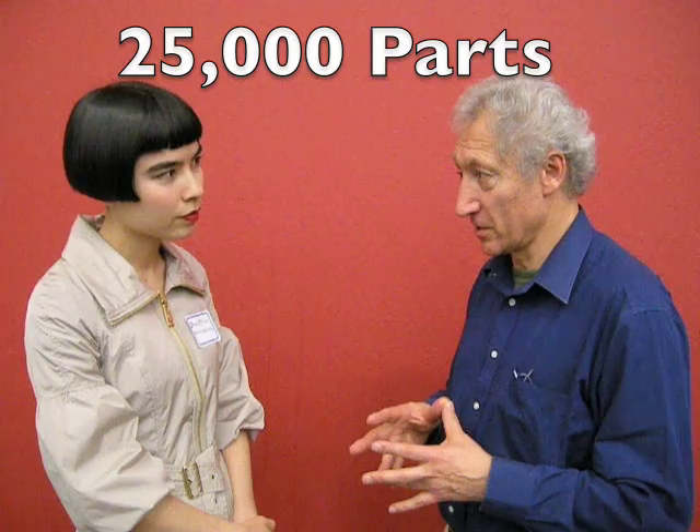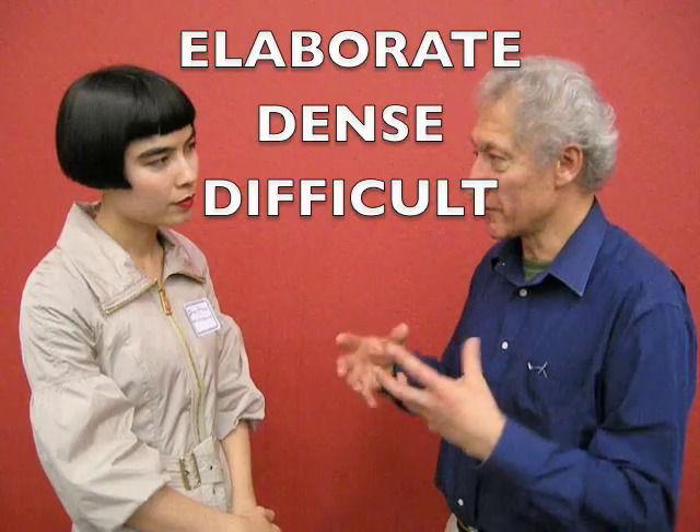Difference Engine Number One would have required 25,000 parts. So that was his earliest attempt. It was very elaborate, it was very dense, it was very difficult to get into.